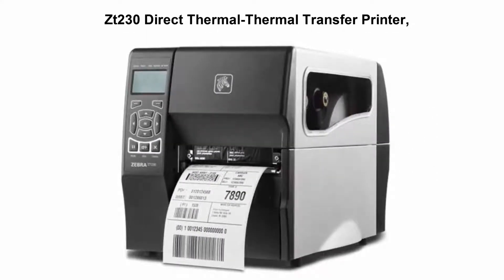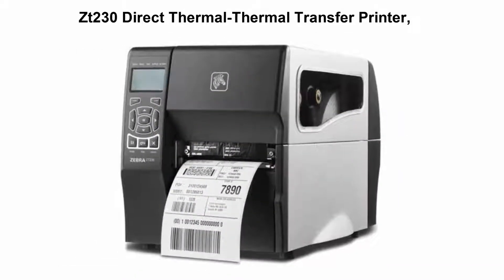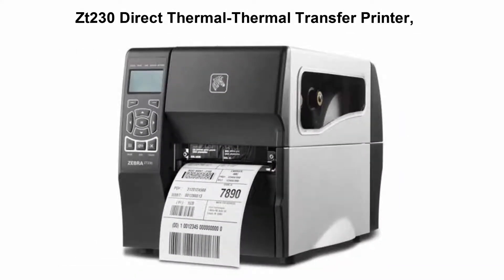Top 2: Zebra ZT230 direct thermal and thermal transfer printer. Zebra incorporated extensive customer feedback as well as the legacy of their industry-leading Stripe and S4M printers to create the new ZT200 series family of printers with elegant, space-saving design.